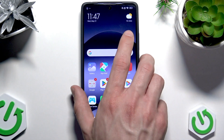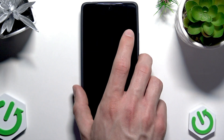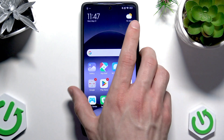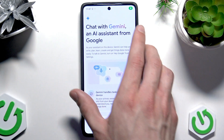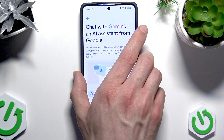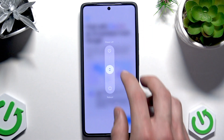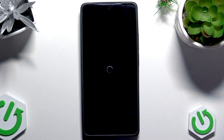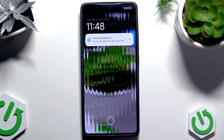The last thing you should also consider is simply restarting your phone — this might also help. Let's go ahead and do that together. Hold down the power key and select the reboot option. And right now our phone is restarted.